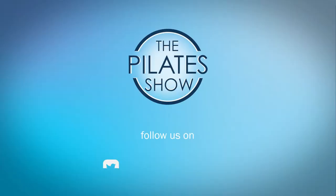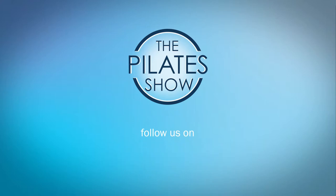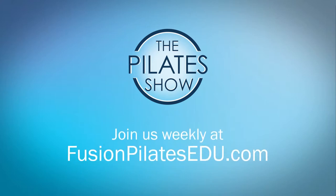That's it for today. If you have a different take on today's subject, or if there's anything you'd like to see covered in an upcoming episode, we'd love to hear from you — comment below, on Facebook, Twitter, or in the forum at FusionPilatesEdu.com. See you next time, and never stop learning.